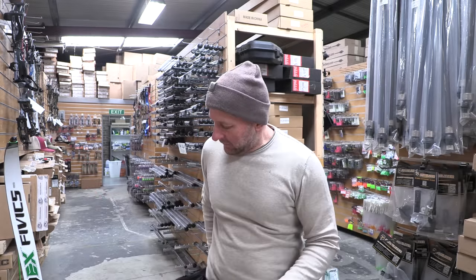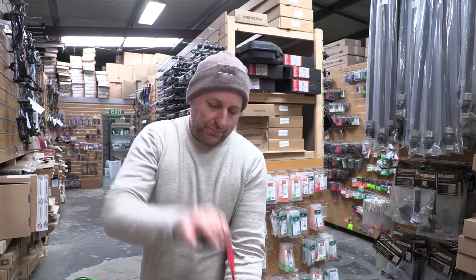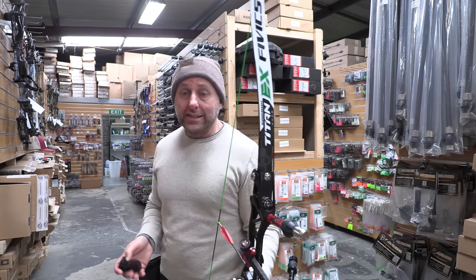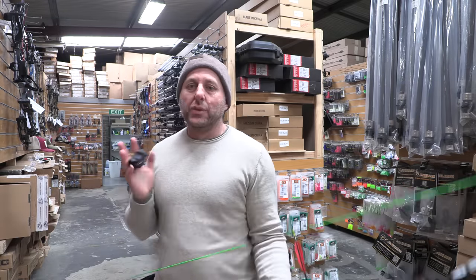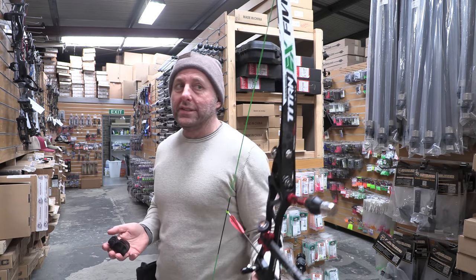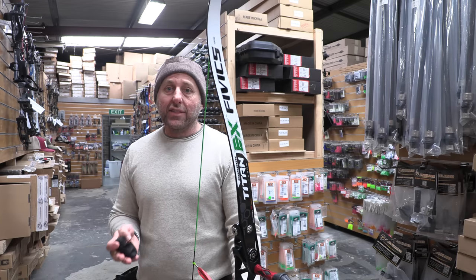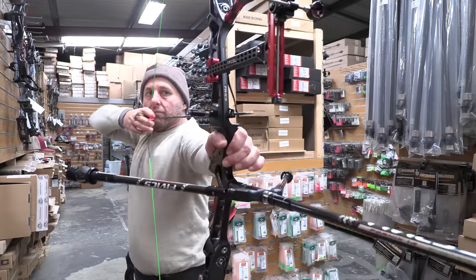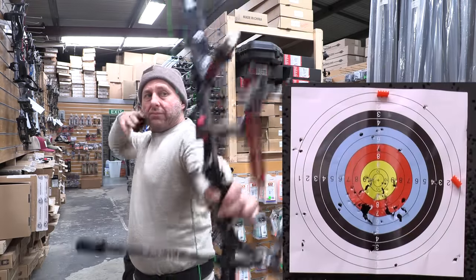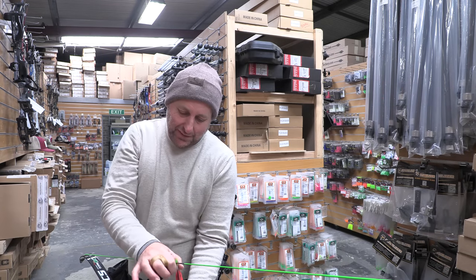So let's take a look. We're going to start off just shooting. I've been adding meters in the shop — it's terrible outside, so we're in here shooting in the shop on Sunday morning. I'll warm up a couple of shots first since I never know how they're going to go.